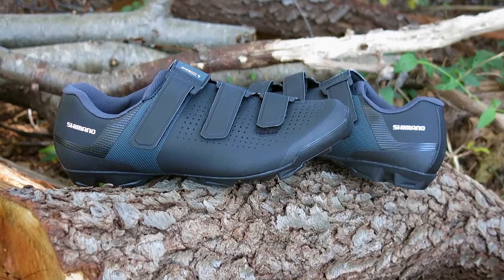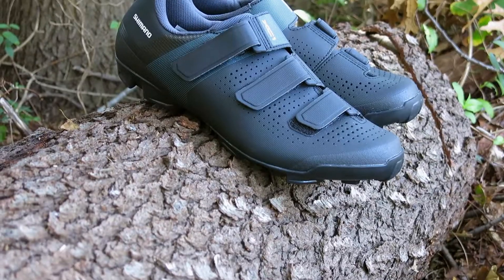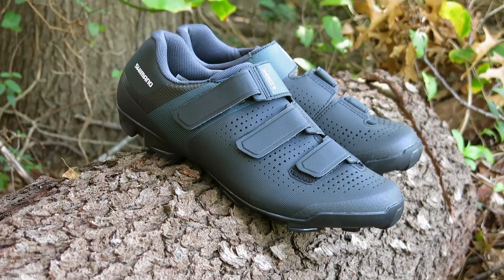With a similar design to its big brother the XC3, the XC1 comes packed with a breathable synthetic leather upper and three Velcro closure straps, all at a nice price point.